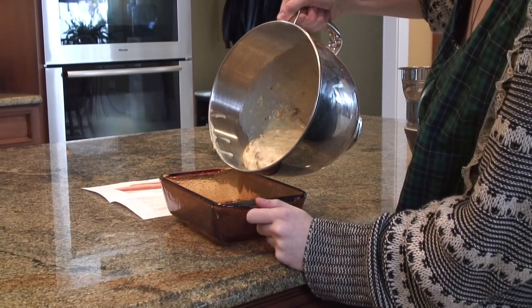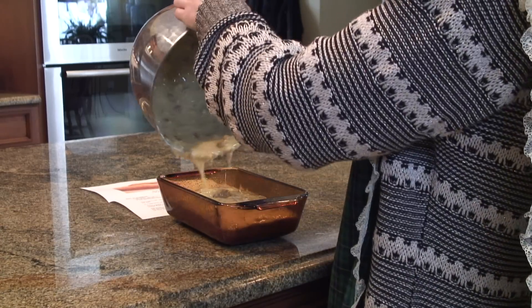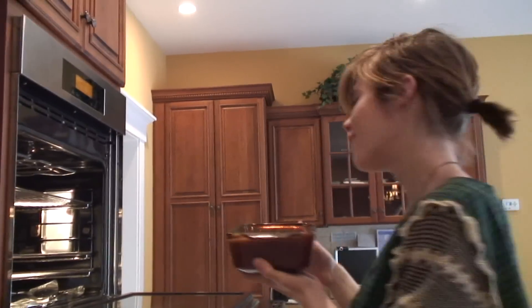Then you pour all that batter into that wonderful pan you have. Bring it over to that oven and put it on 60 to 65 minutes.